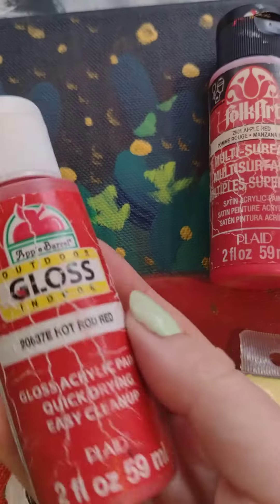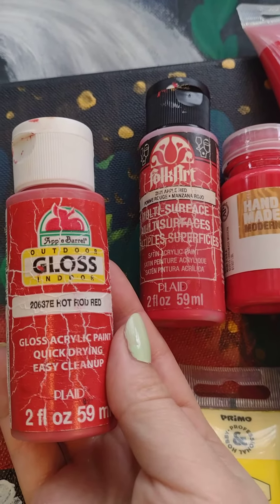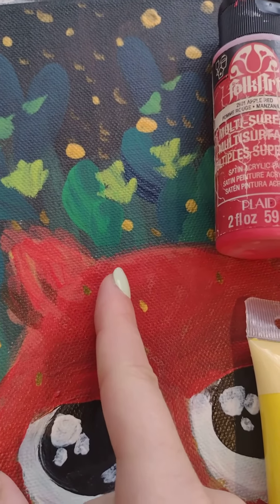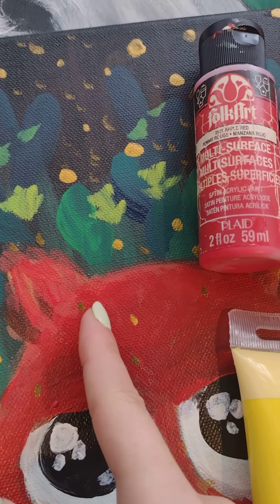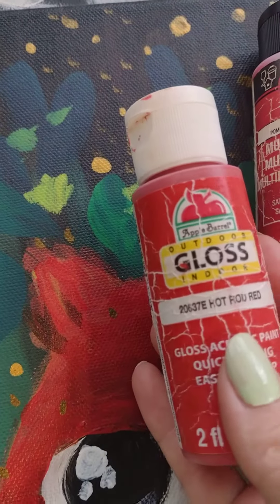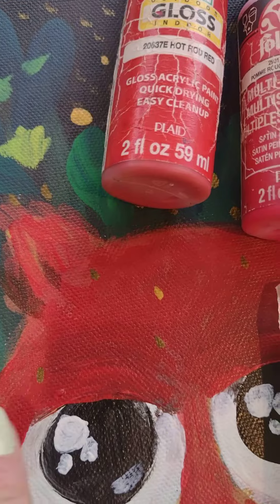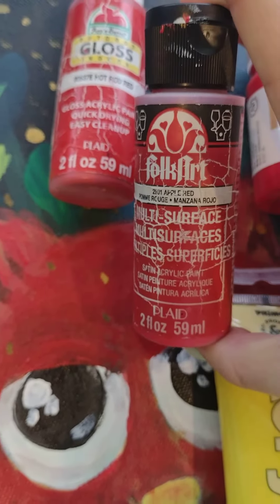What I've done is, since Apple Barrel is cheaper than Folk Art, I've used it as a base layer. Because it has that opacity I was talking about — which is lacking in some other ones — it makes for a great base color. As you can see here, I use Apple Barrel as a base color and then go ahead with a brighter Folk Art on top.